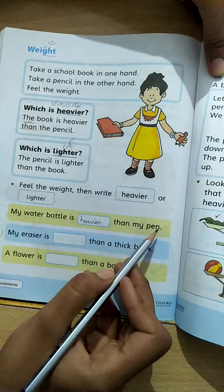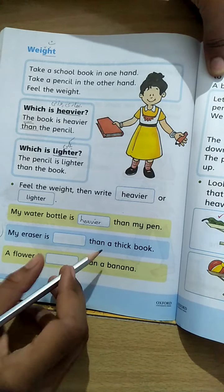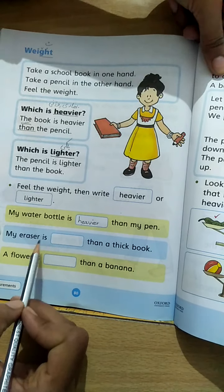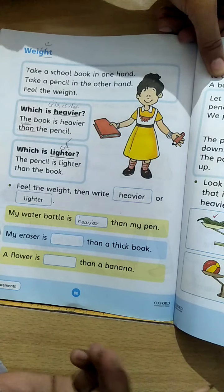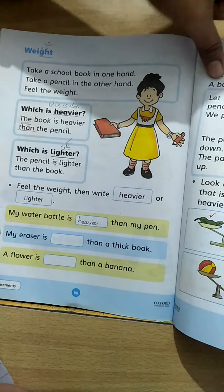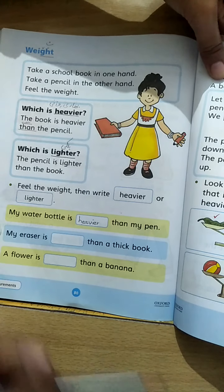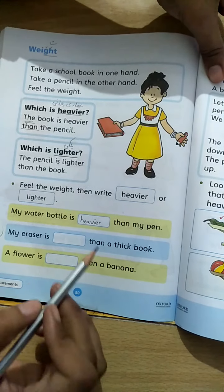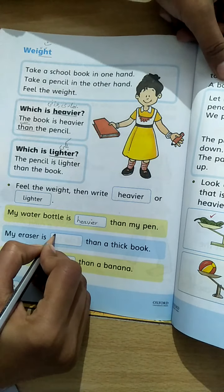My razor is dash than a thick book. Meri jo razor hai woh kya hai — thick book se heavier hai ya lighter? Ek haath mein razor pakdni hai aur doosre haath mein book. Dono ka weight feel karne se maloom hoga ki hamari razor lighter hai than the thick book.